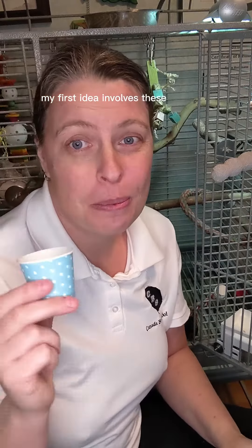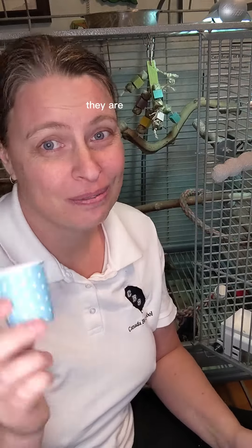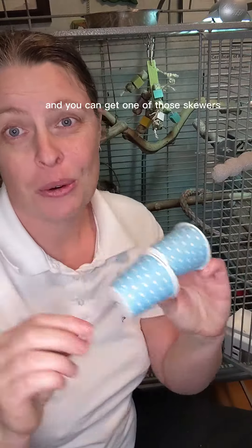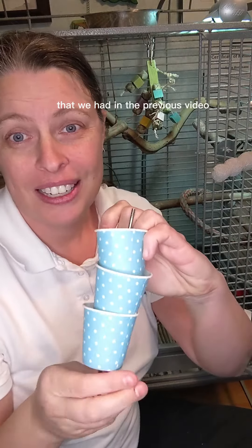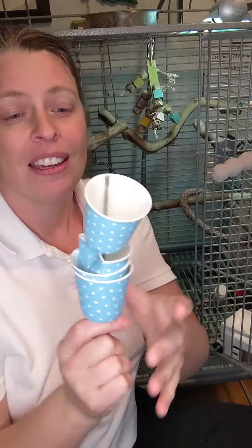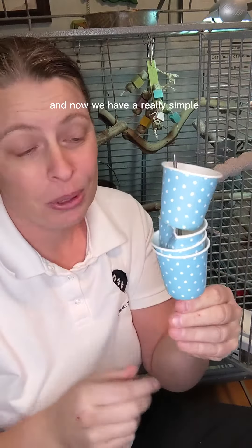My first idea involves these paper Dixie cups. They are fairly cheap, easily found, and you can get one of those skewers that we had in the previous video. It's really easy just to stab that skewer right into the cup and now we have a really simple toy.